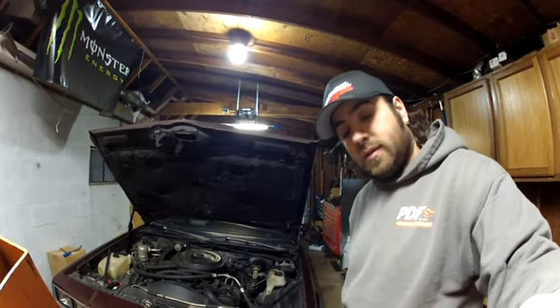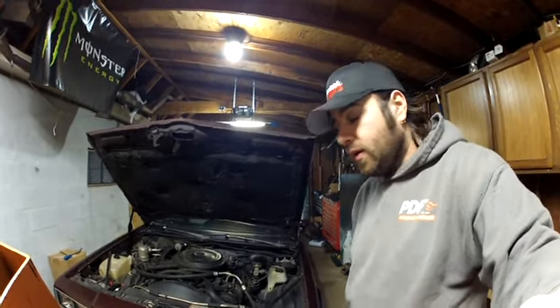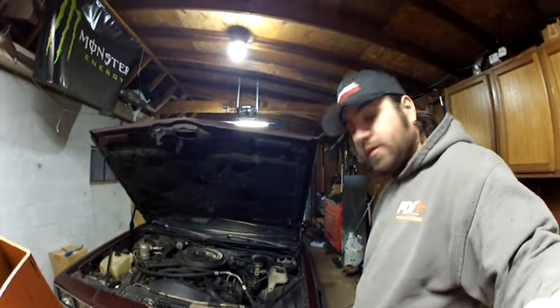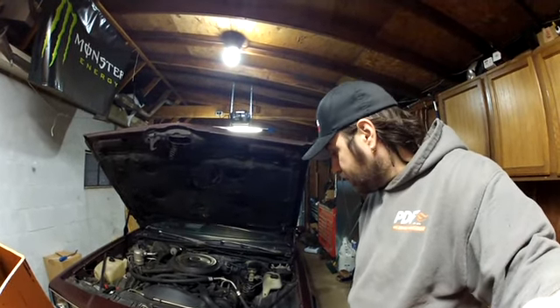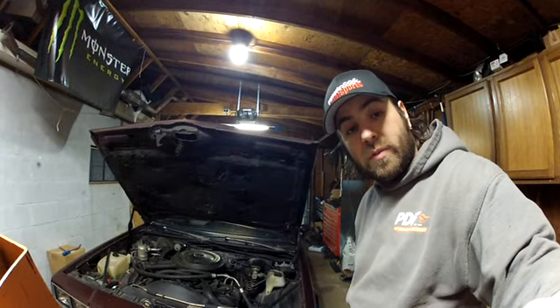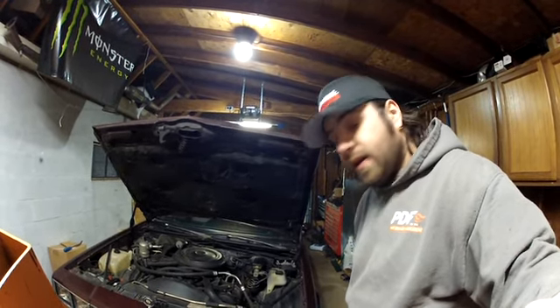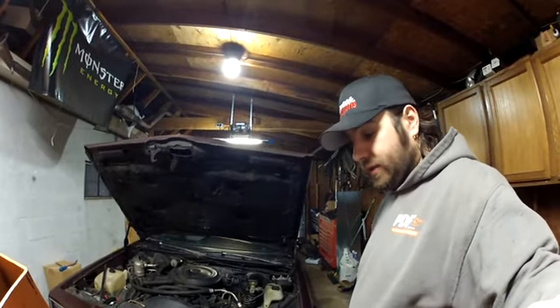I'm going to try to keep the AC because I'm too fat and old to not have AC. That's kind of my plan. Nothing's going to happen anytime soon other than maybe starting to take some of the old emissions equipment off and get that out of the way. I really didn't have the money to buy this, but I had to jump on it.